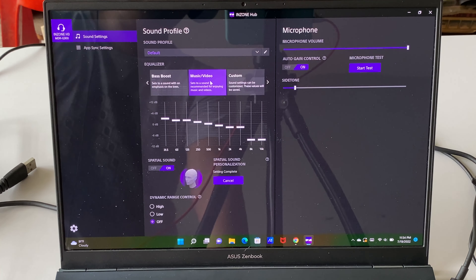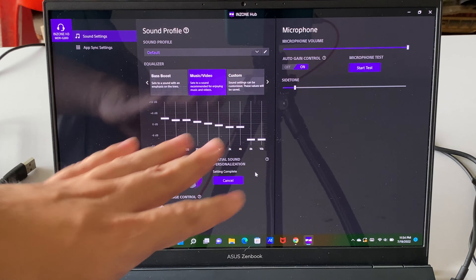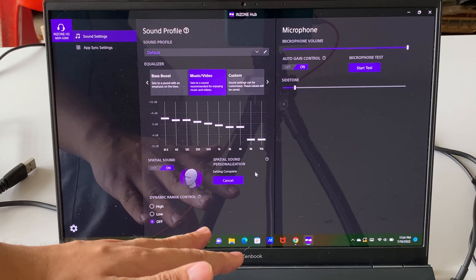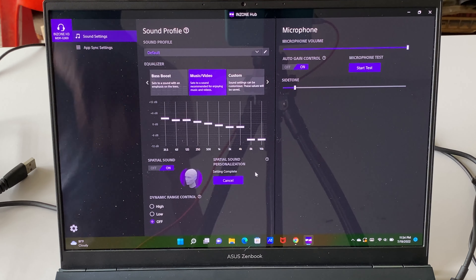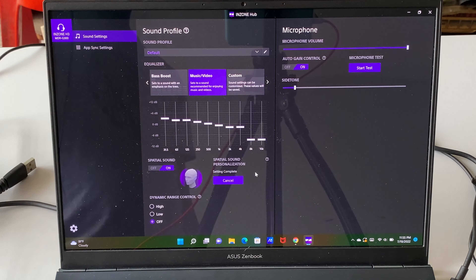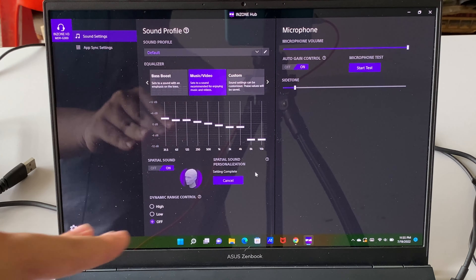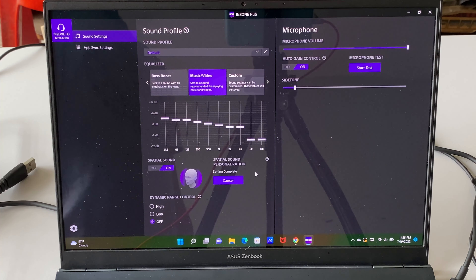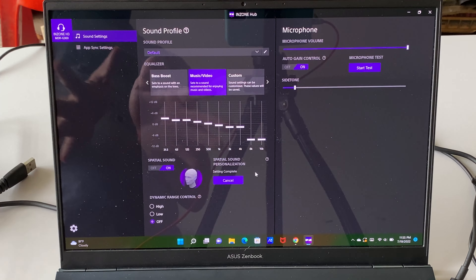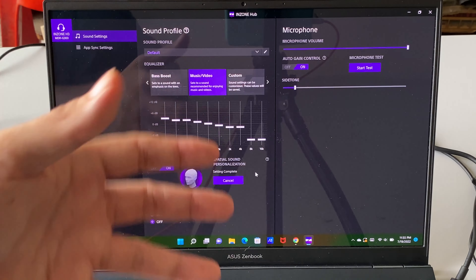For spatial sound, you need to log into your Sony account and download a separate app to scan your ear, after which you can use the 360 spatial sound feature. Does it work? Yes, it does help, but does it deliver an amazing audio experience? It's a little bit lacking. When you turn on the 360 spatial surround, certain sounds — like gunshots — become more spread out and wider.